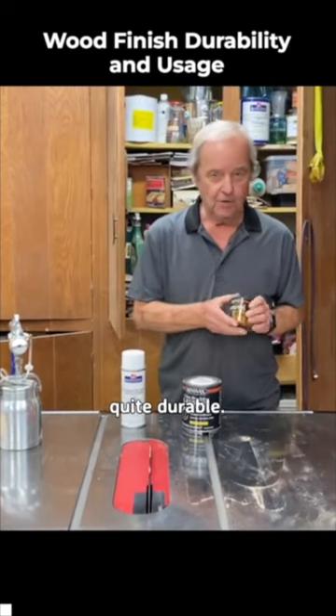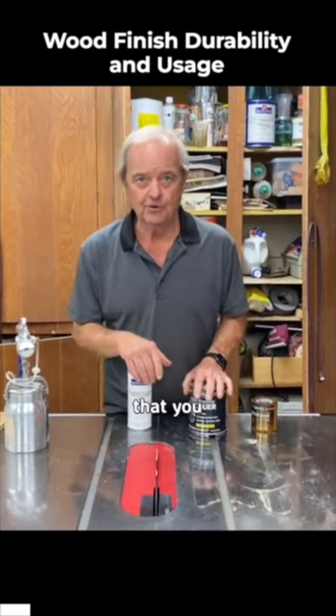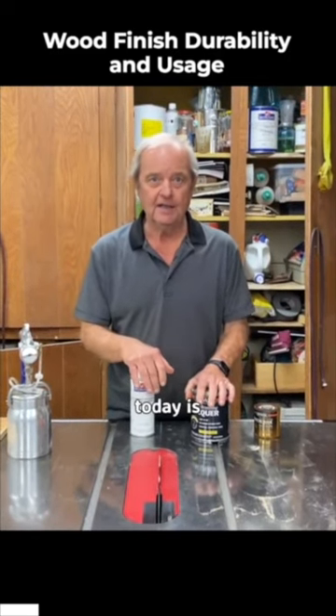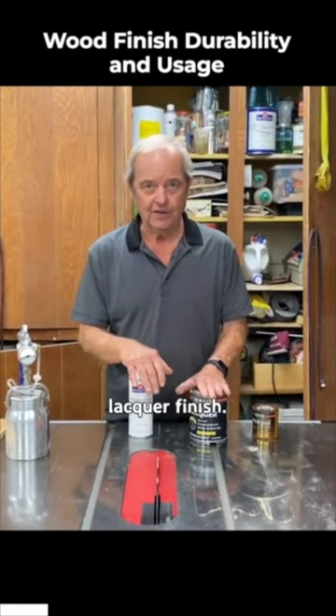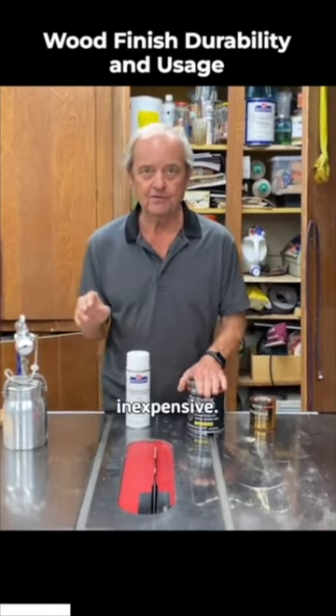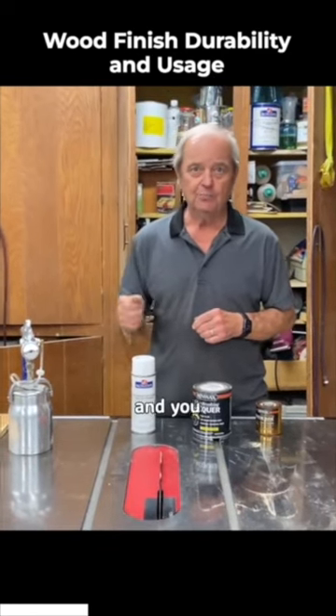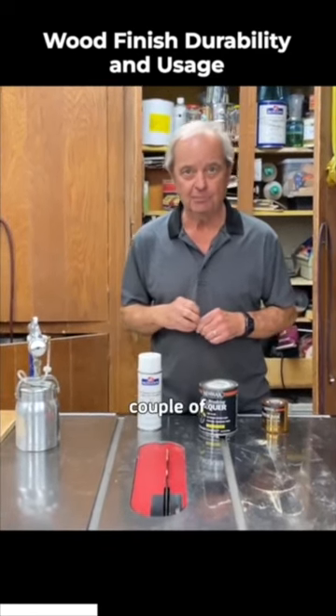Polyurethane is quite durable, and so is lacquer. Most furniture that you would go out and buy today is lacquer finish. The reason it's lacquer finish is that lacquer is relatively inexpensive. It's very easy to apply with a sprayer, and you can put many coats on in a couple of hours.